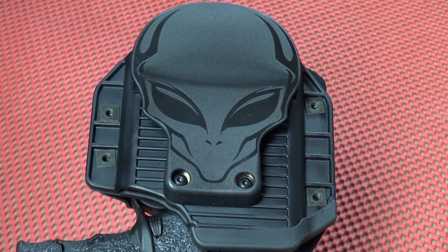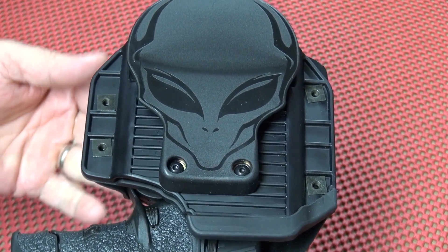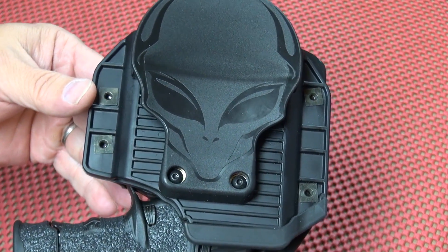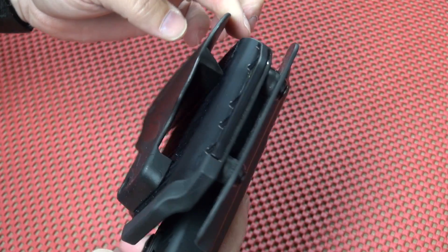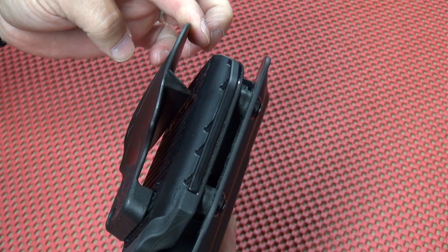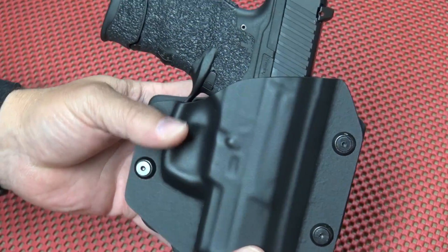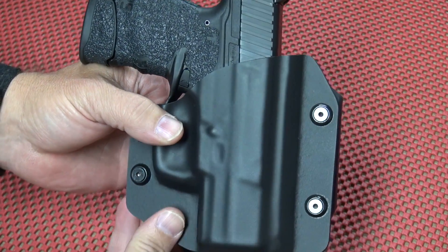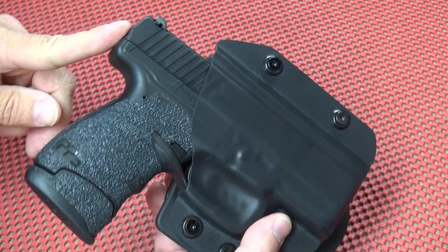Something brand new from the folks at Alien Gear Holsters — the Alien Gear Cloak Mod outside the waistband holster. What you're looking at is actually the alien face on the back of the paddle, upside down. Let's turn it over so it makes a little more sense. This is what the holster looks like when you wear it.